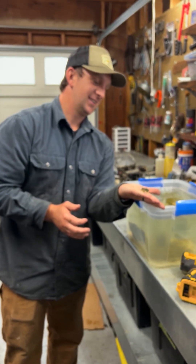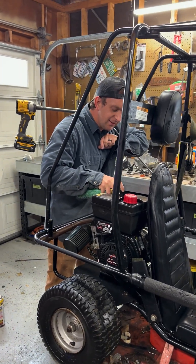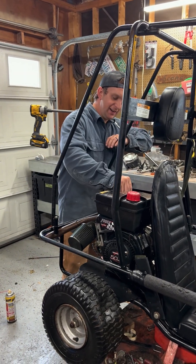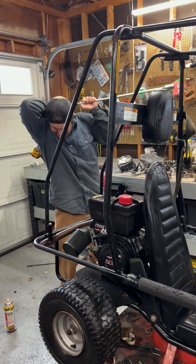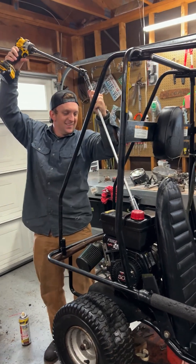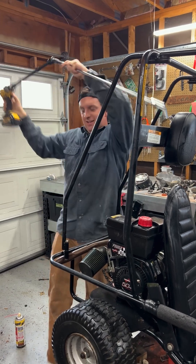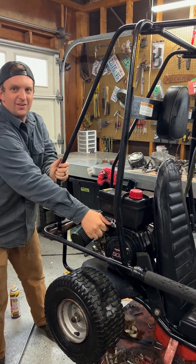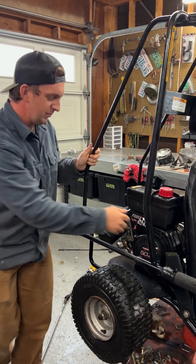Somehow we ran out of starting fluid, so we're left with brake clean. We're going to give it a little spritz, dry out that cylinder, and now we're going to put our spark plug back in. This is for all the boys. Hurry, it's drying out. Oh come on, you were too slow. This is a terrible angle - we weren't 4'3". Nothing to see here, just a little drop.